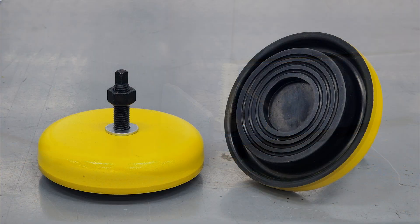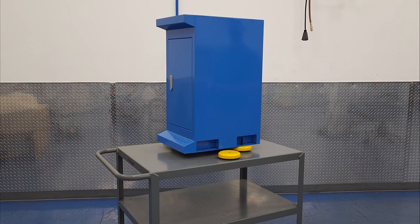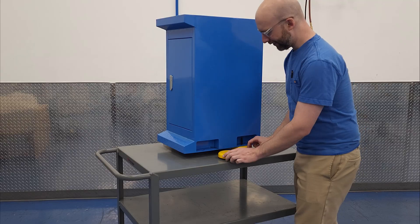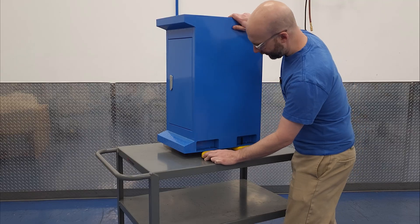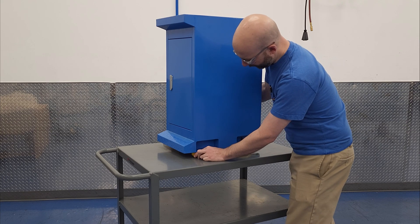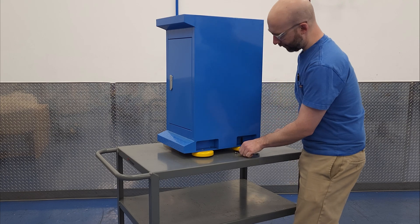But today we're talking about the fancy rubber vibration damping version, like these. We have one cabinet of a PM1228 stand here to demonstrate. Why a 1228 stand? Because it's compatible with these feet, and it was the most accessible with the least amount of forklift Tetris at the time of filming.